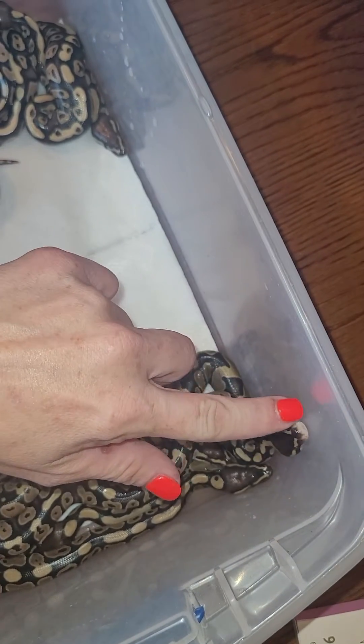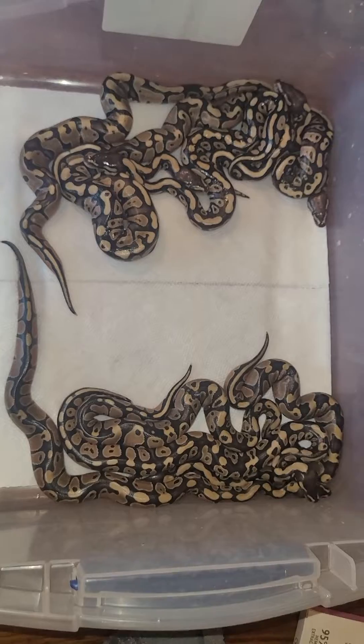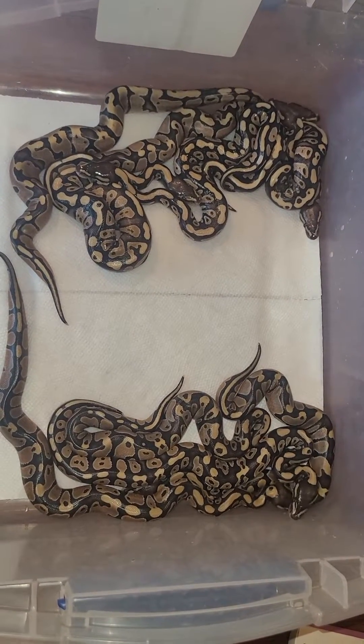Where are you trying to go? All right, time to get these guys back in the incubator until they shed.